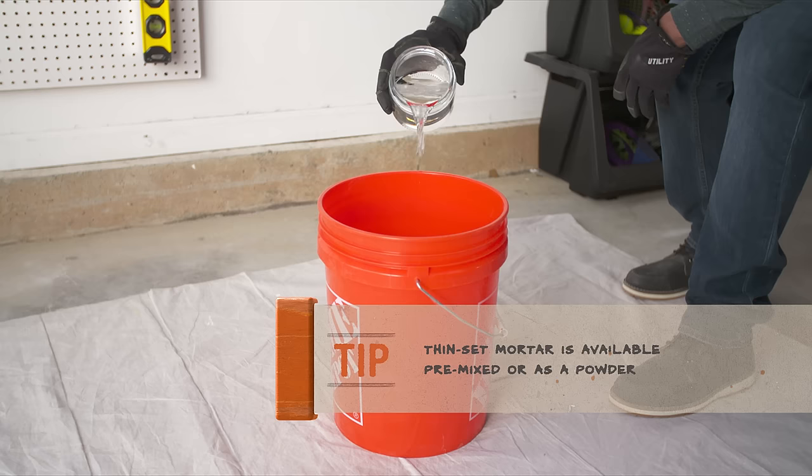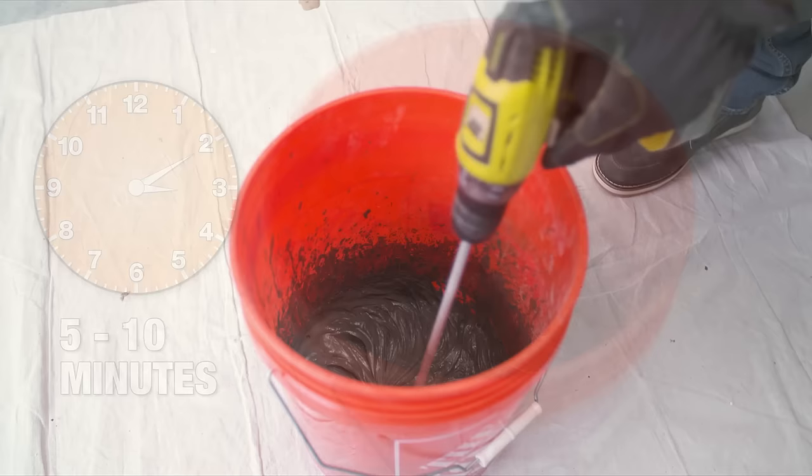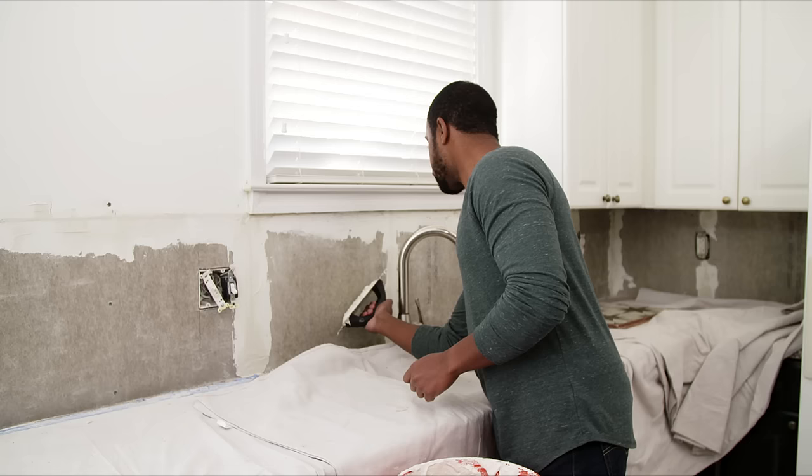The thin-set powder will need to be mixed with water. The packaging will list the specific amounts needed, so grab a bucket and fill it with the appropriate amount of water. Gradually add the powder, mixing it thoroughly. Let the mixture stand for 5 to 10 minutes, then mix it again without adding more water. Mix until it is the consistency of peanut butter. You'll have a limited amount of time to use it before it begins to set.